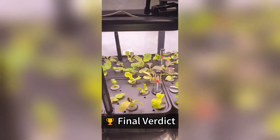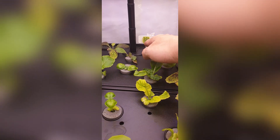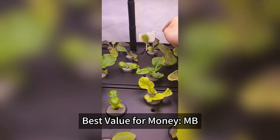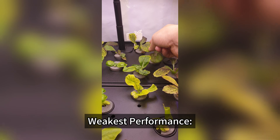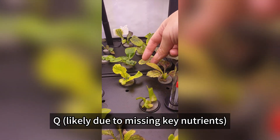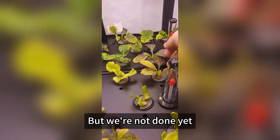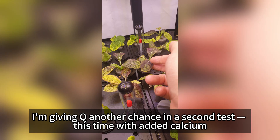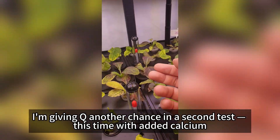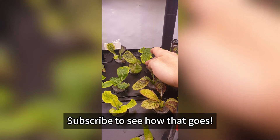Final verdict. Best overall performance: AB. Best value for money: MB. Easiest to use: PT. Weakest performance: Q, likely due to missing key nutrients. But we're not done yet — I'm giving Q another chance in a second test, this time with added calcium, magnesium, and double concentration. Subscribe to see how that goes.